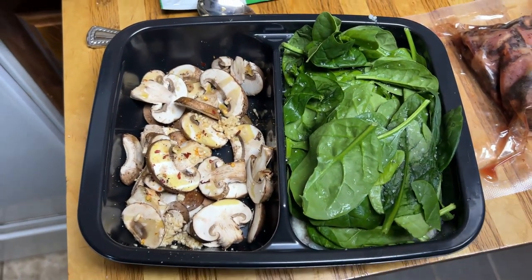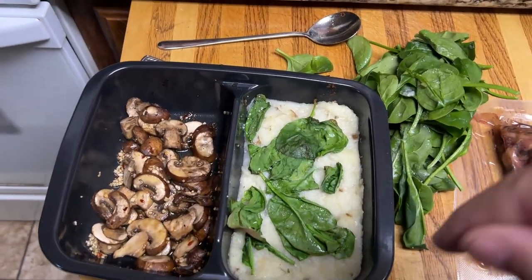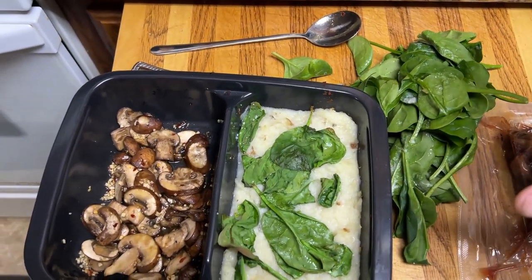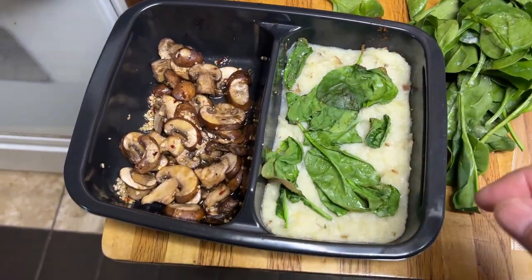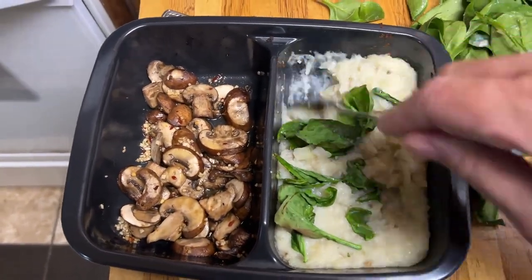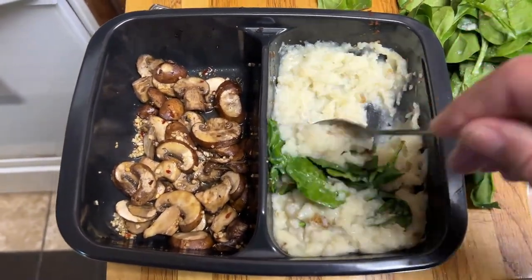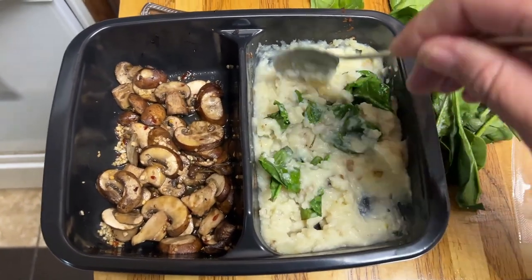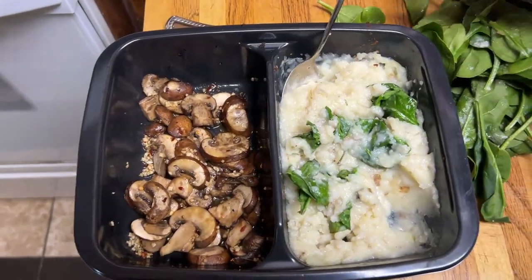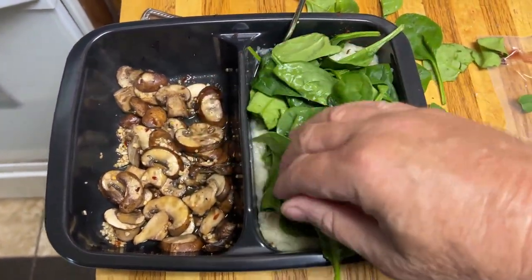Now I'm supposed to cook this for 12 minutes. Okay, so because I was cooking in the oven, I had to pull the spinach off — it was only in a microwave that you put it on top. So anyway, it says after I cook this for 12 minutes in the oven, now I'm supposed to add my spinach because I didn't do that before.